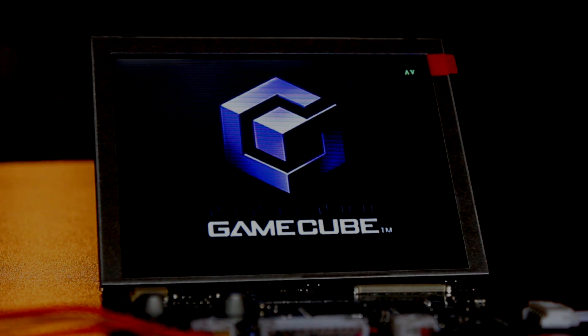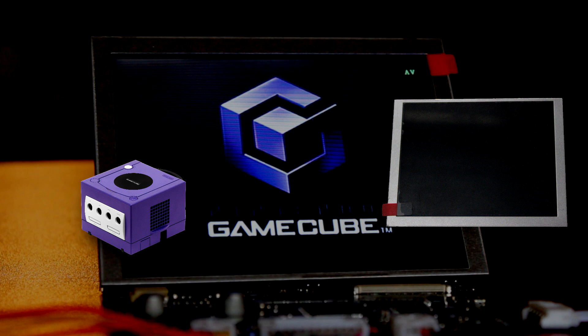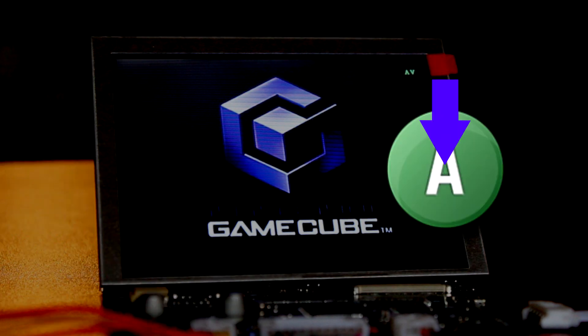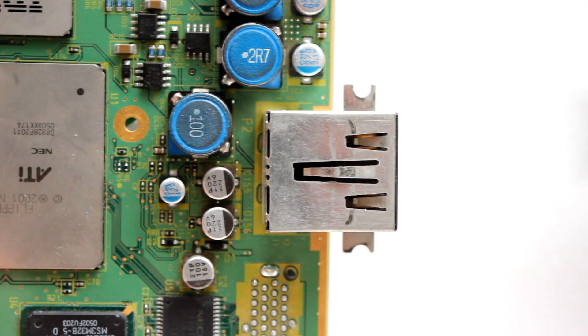When it comes to relocating video, there's one simple concept to keep in mind: inputs and outputs. The GameCube itself has a bunch of inputs and outputs. For example, when you press the A button on your controller, that's an input. Or when you hook up your video cable to a TV, the GameCube outputs a video signal.